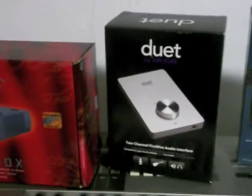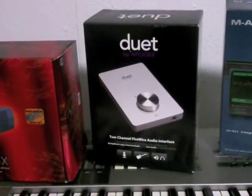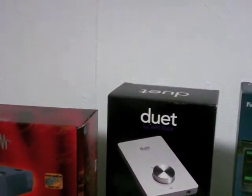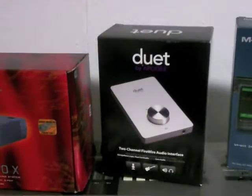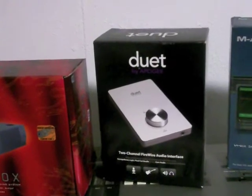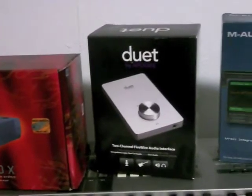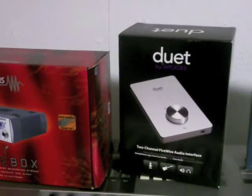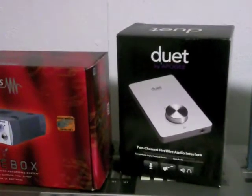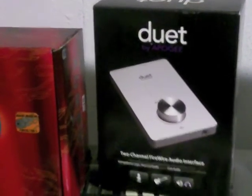The reason Apogee is great is they have different versions: they make the Rosetta, the Big Ben, the Ensemble — it depends on what your needs are. The bigger ones have more ins and outs. The Duet is very small, just for one person, for your microphone and stuff. It only works with Mac, but I'm telling you all this because you might as well share the knowledge. For a home studio, the Duet will help a lot with sound quality.